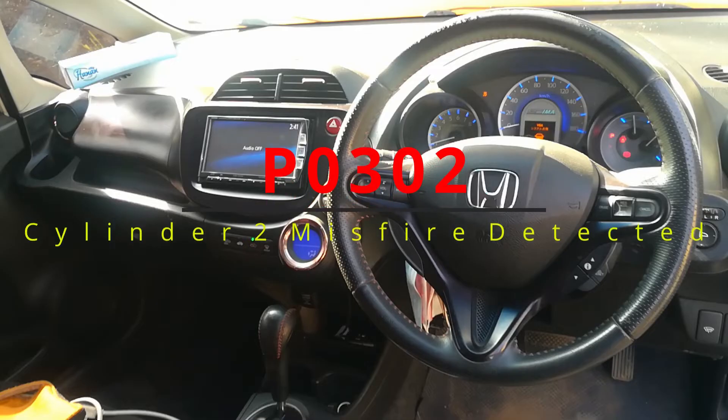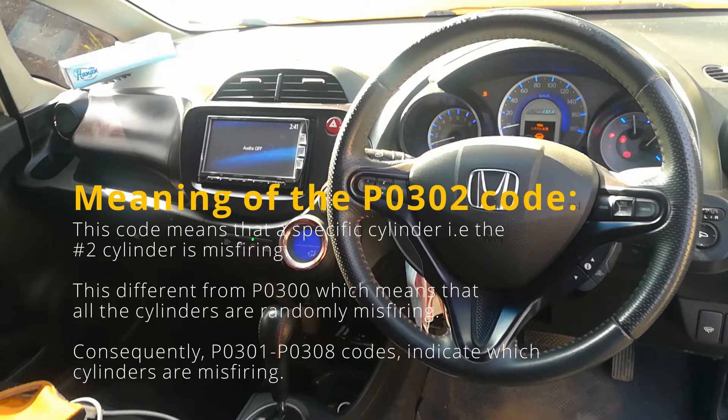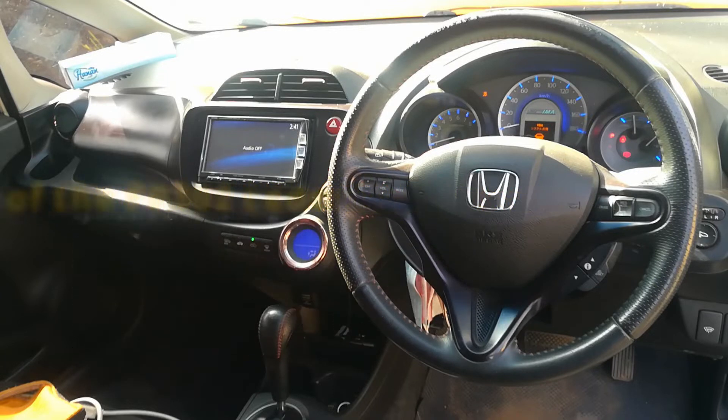Our diagnosis is over. We have the P0302 code — cylinder 2 misfire. This code basically means that cylinder number 2 is not burning any fuel. The P0300 are a family of codes which stand for misfiring. The last digit shows you which cylinder is misfiring.